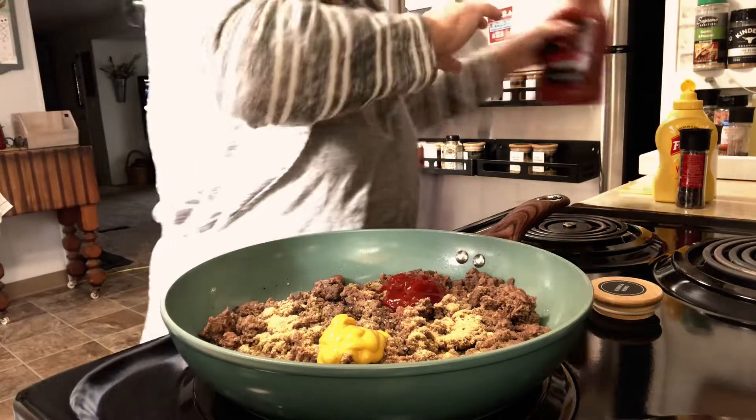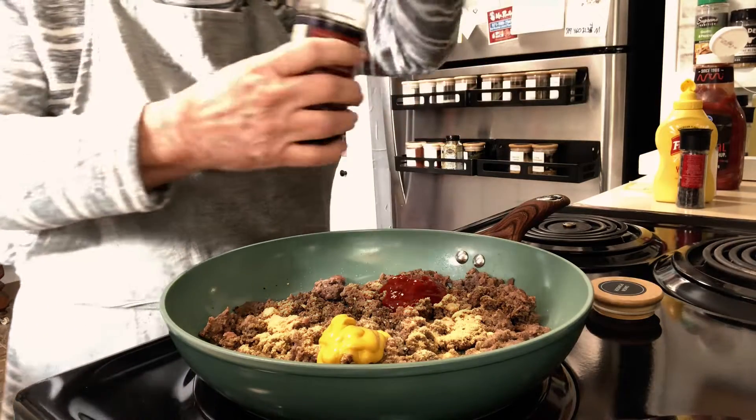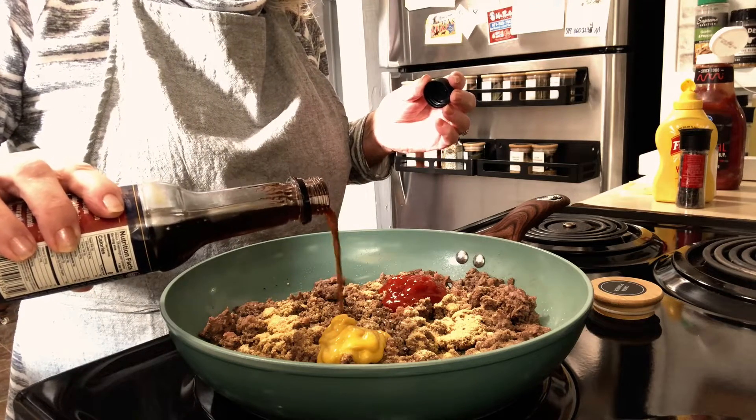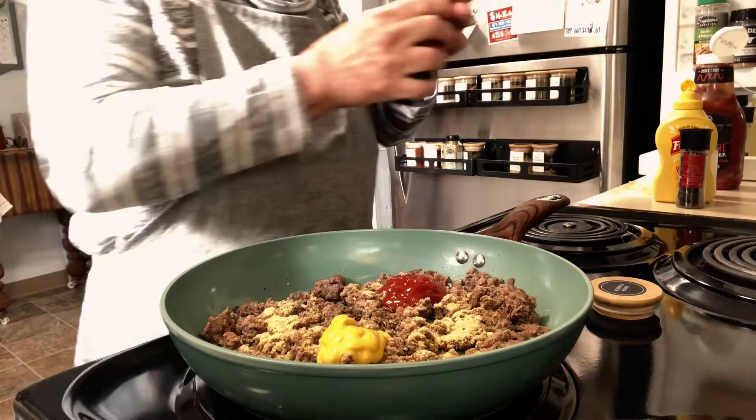We're going to add some mustard, about a tablespoon, and some ketchup about the same amount, and a little bit of Worcestershire sauce. We'll mix this all together.